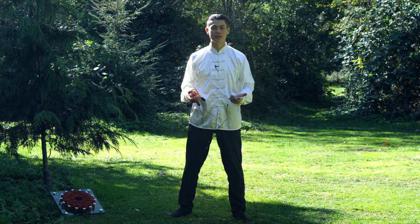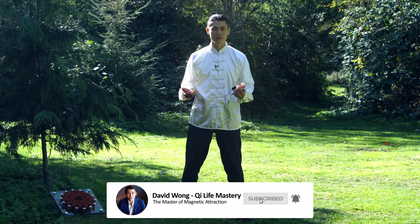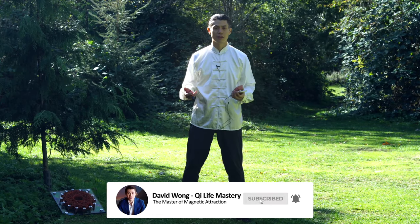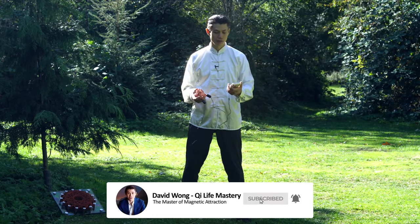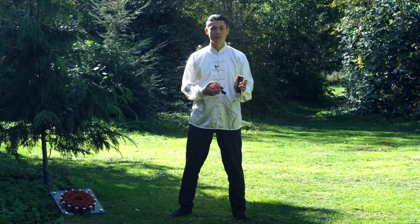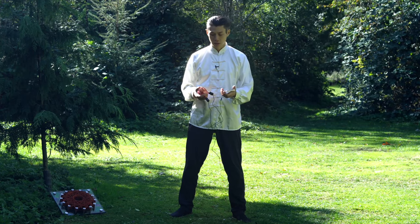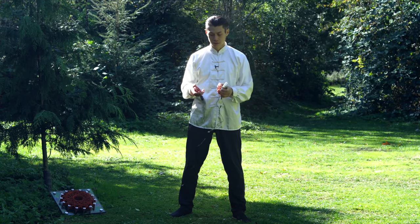How to use Qigong to enhance your breathing meditation. We explain the prenatal and the reverse breathing, and how you use Qigong to enhance that. You can use the life force frequencies, you can use the middle frequency, and you can use either the yin or the yang coil.